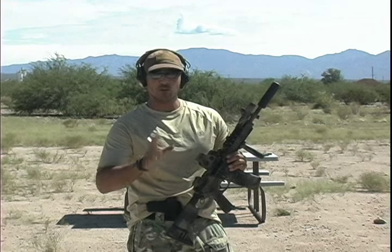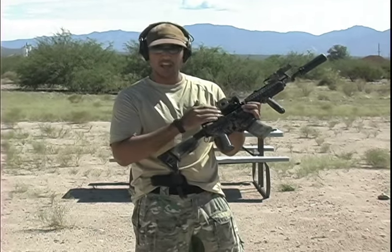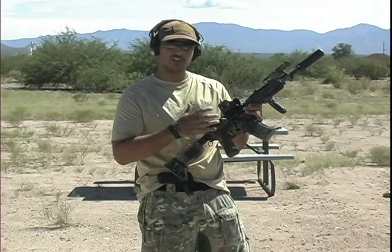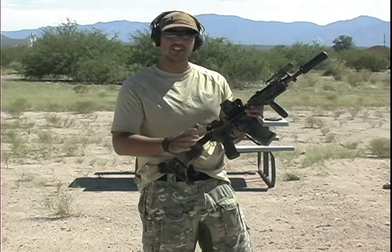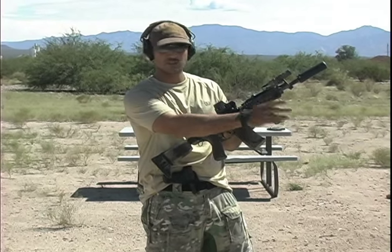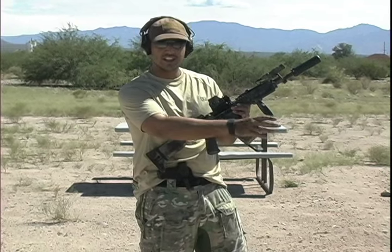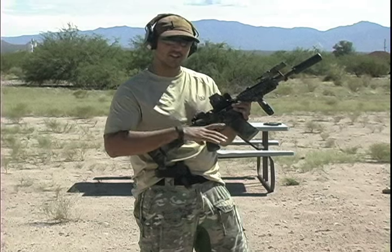Okay guys, we're here on the line right now. What I have here — I went ahead and put my Bravo Company Bolt Carrier Group back in. So basically this gun is going to be a little over-gassed right now because I am running the suppressor with a standard BCG. What we're probably going to see is our brass extraction going to about two o'clock. I'm going to go hot and shoot about three shots to see where the extraction goes with the standard BCG.